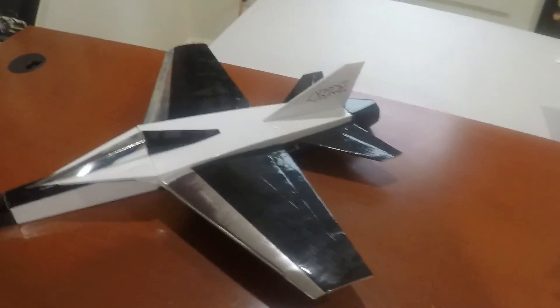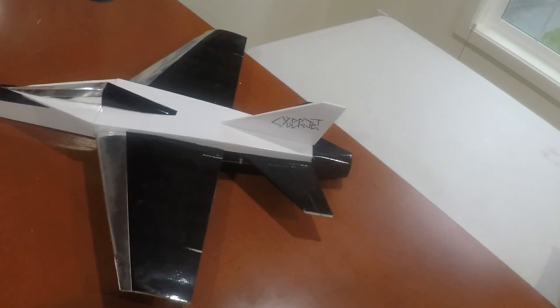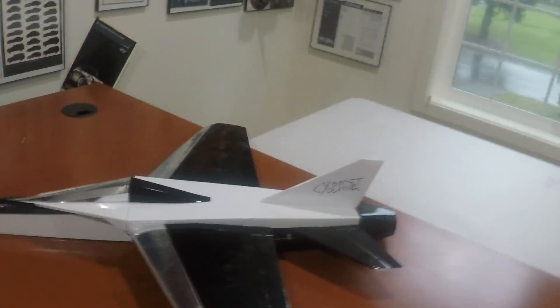I can also fit a 1300 battery in there pretty easily, but that's another 40 to 50 grams of weight that I really don't want to add for the maiden — especially for the maiden.